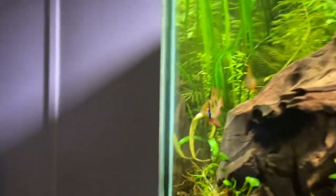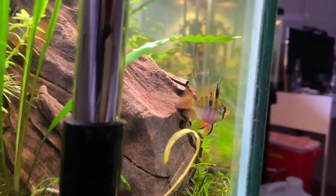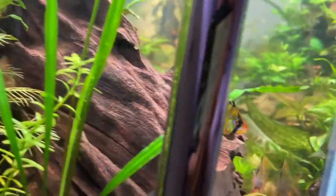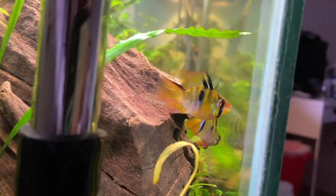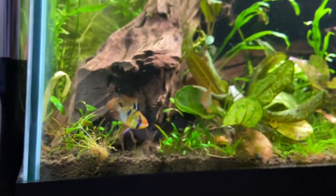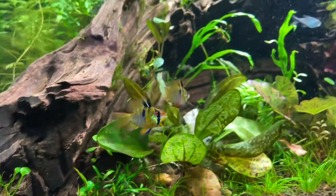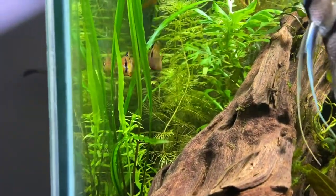First of all, these are not true German Blue Rams — they are Balloon Rams. Balloon Rams are a selectively bred version of the German Blue Ram, so they're based on German Blue Ram genetics, but they have been bred in a domestic, non-wild-caught setting for a very long time. So the breeder may not have kept them at the 81–82°F setting.